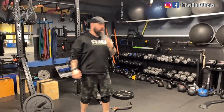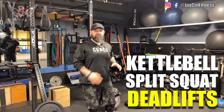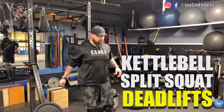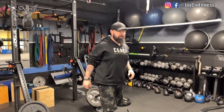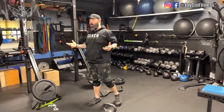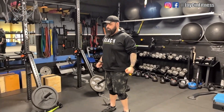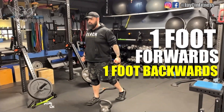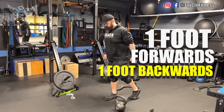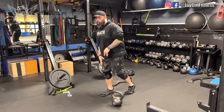In today's video I want to talk about kettlebell split squat deadlifts. A split squat deadlift is a deadlift where you're starting from a split squat stance. Like with a hex bar, one foot forward, one foot back — you're moving up and down in that staggered stance, working from one leg.